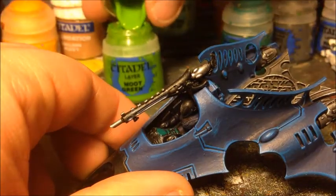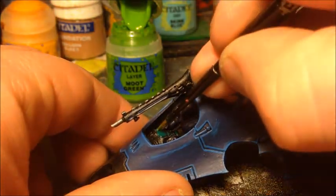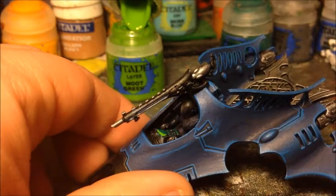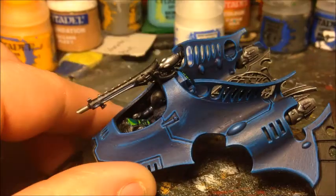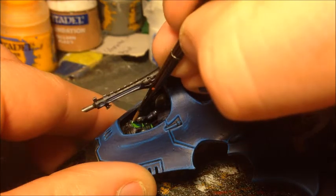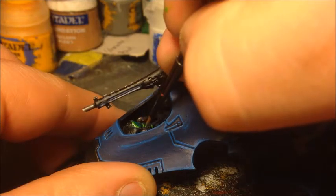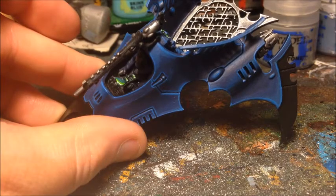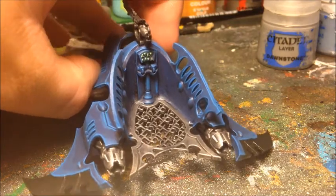The next colour up is Moot Green — a very bright green — applied over the top and left-hand side of each screen, covering less area than the previous highlights. Then to finish the screens off, a little bit of White Scar for a very fine highlight on the top left-hand corner, and a tiny dot in the bottom corner — the same way you'd paint a gemstone on an Eldar vehicle. The weapon panels now all have that nice faded glow effect, and I've done the same on the control panels at the back.